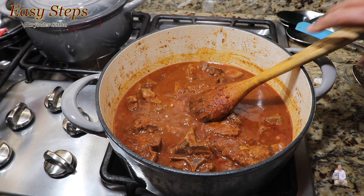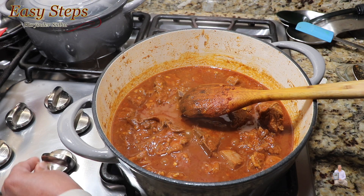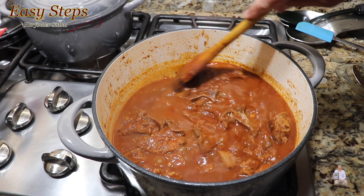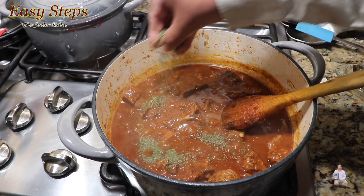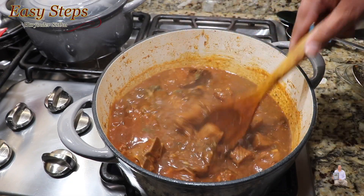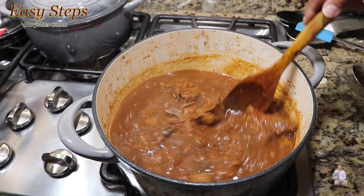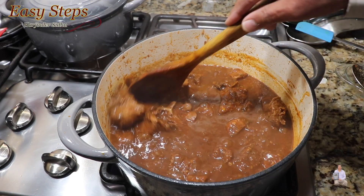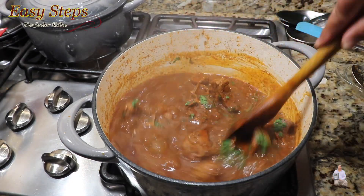I used altogether two cups of water — you can add more if you want. Now I'll bring the gas to high and cook for a couple of minutes until the gravy thickens. At the same time I'll add two teaspoons of kasuri methi, which is dried fenugreek leaf, and mix it well. The meat is starting to pull back from the bones — it's well cooked. After cooking another minute on high gas, I'll add pudina — mint leaf — and mix it well.